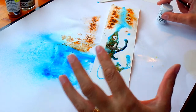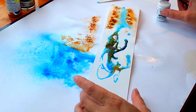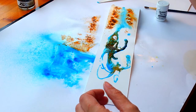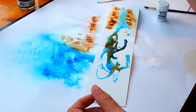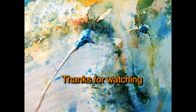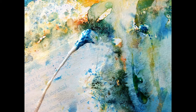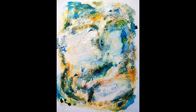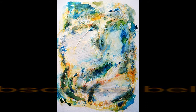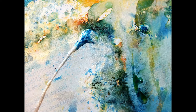Thanks for watching — I hope that's been useful. If you've got any questions at all, please do put them in the comments section. You might like to look at that tree demo I did a little bit earlier to see how I used the Colourcraft spray. Have fun with it, just have a little play around. Thanks for watching, bye bye — we'll see you next time.